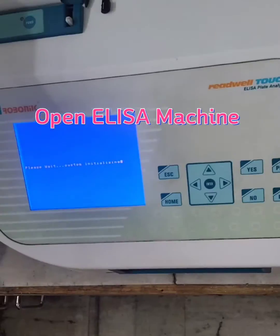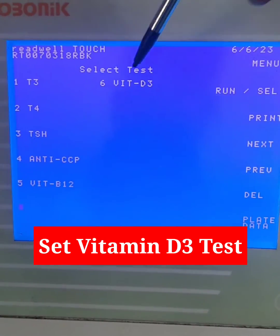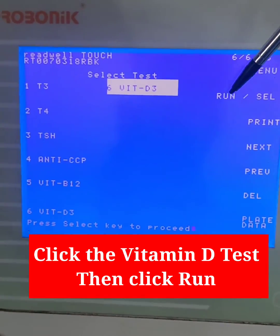Open the ELISA Machine and begin initializing. Set the Vitamin D3 Test, click the Vitamin D Test, then click Run.